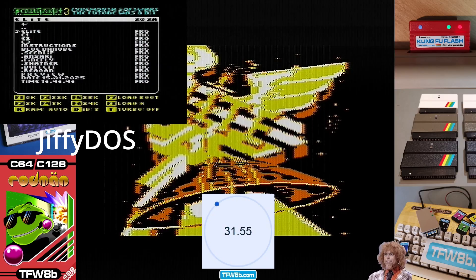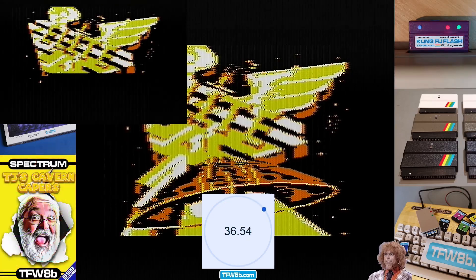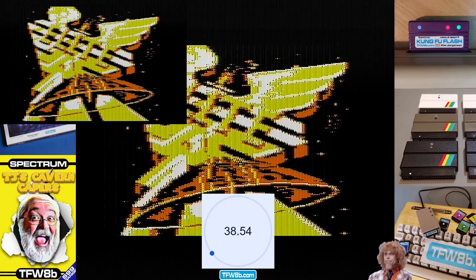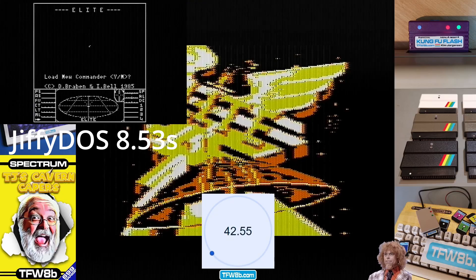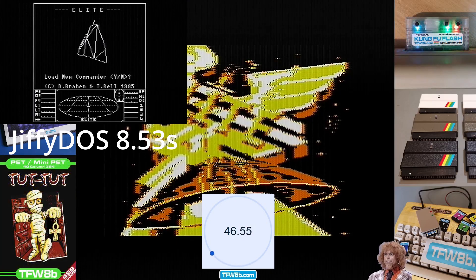Jiffy DOS is actually available for the VIC-20, and that's how I load things until now, because I can use Jiffy DOS if I want. But if you use Jiffy DOS, your tape drive won't work, which is a minor annoyance — you have to switch Jiffy DOS in and out.